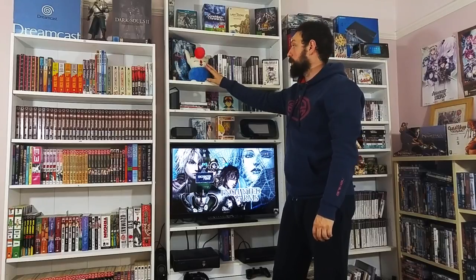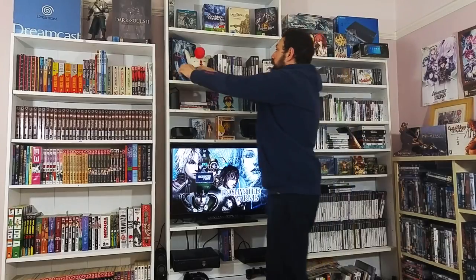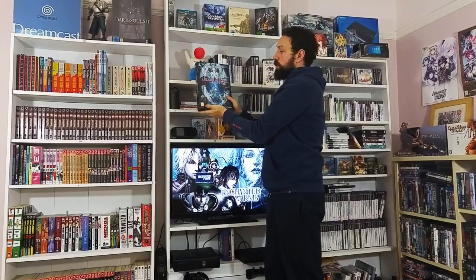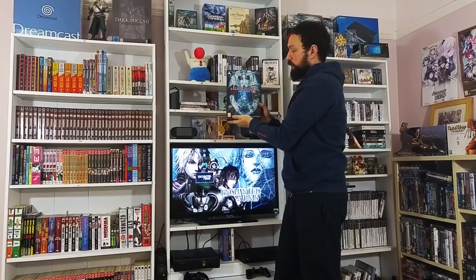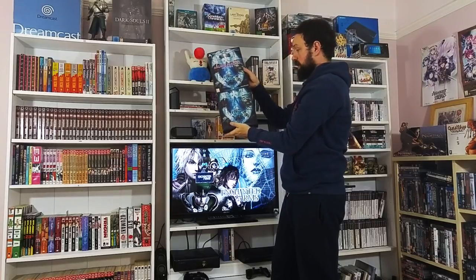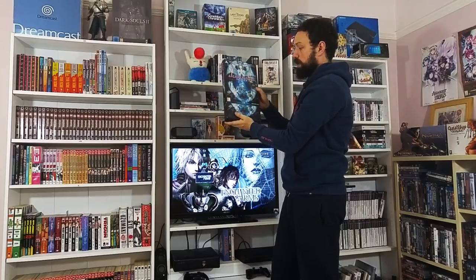There's also a little moogle teddy that I bought my partner 15 or 16 years ago - still got it, fantastic. And a really nice little collector's set - the PS3 version - we've got the Final Fantasy 14: A Realm Reborn Collector's Edition. It's got a really nice box set and a couple of things in there.